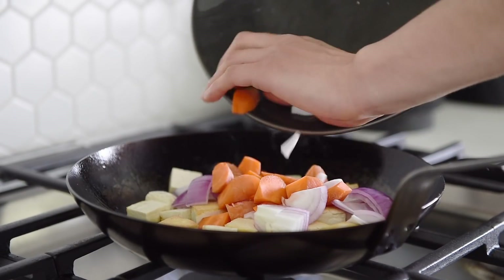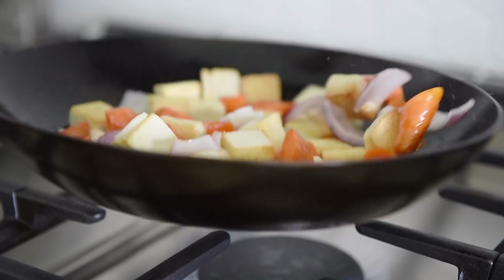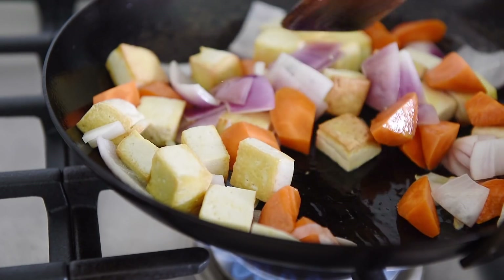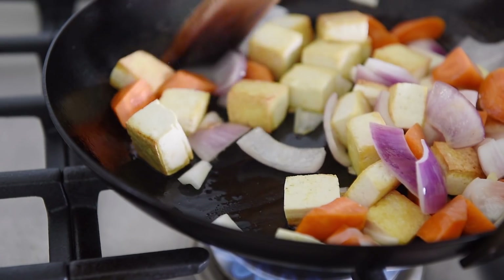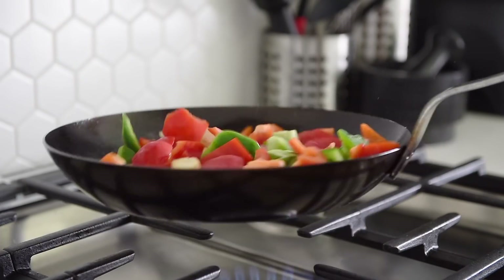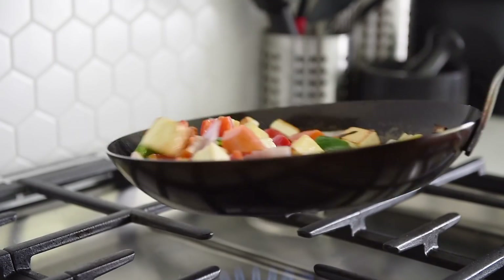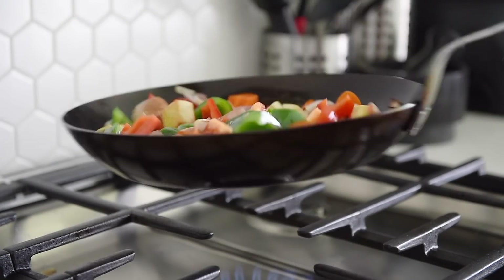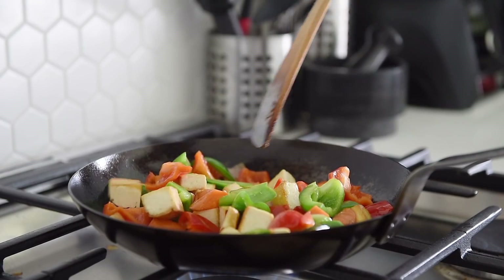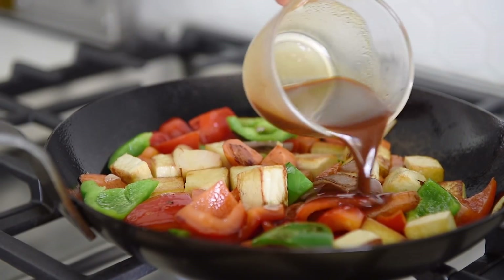Add carrots and onion, saute for about a minute. Add bell peppers, saute for about three to four minutes. Pour in the sauce and saute for another minute.